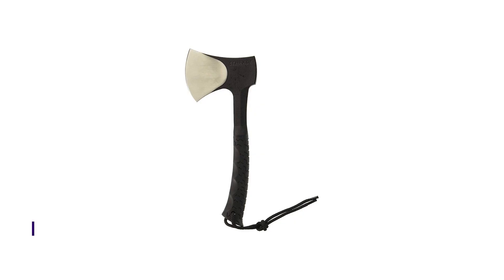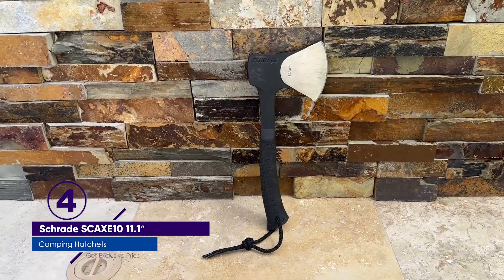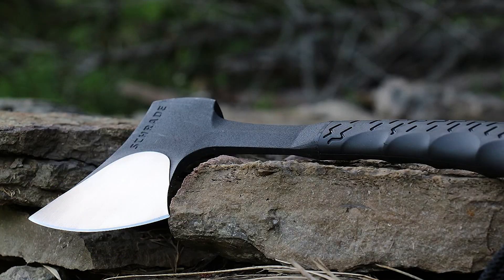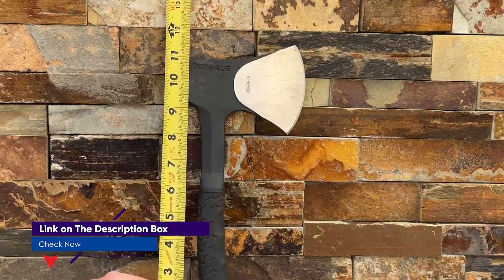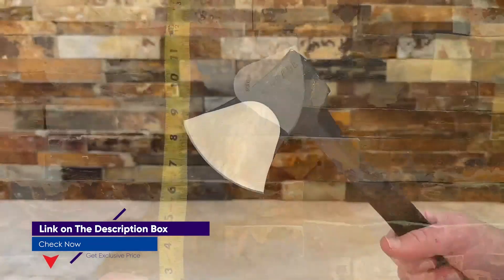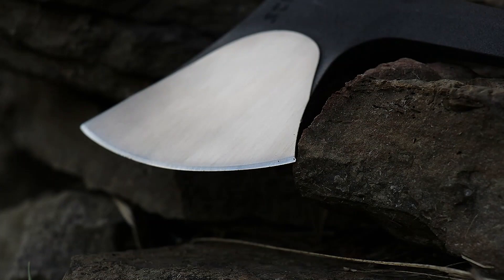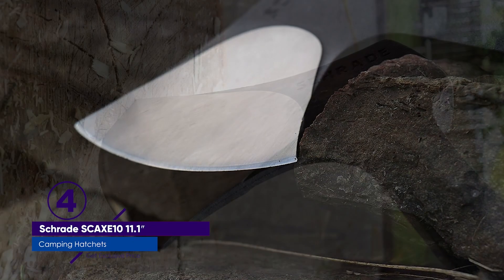Number 4: Schrade Skax 10 11.1 Full Tang Hatchet. The Schrade Skax 10 hatchet was an interesting middle ground — light and compact at only 11.1 inches long, while still having a heavy head and a comfortably long handle. Overall, we liked the grip and feel of this hatchet. It was excellent for carving work, with a comfortable handle and sharp, easy-to-control blade.